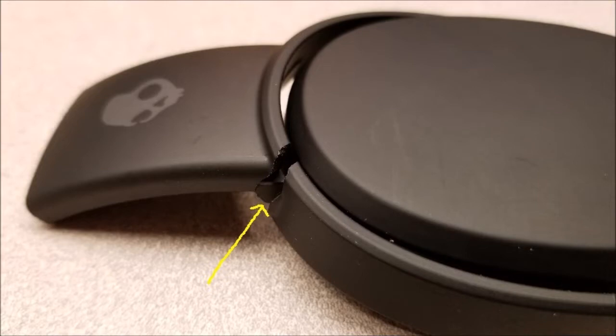Here's the problem. The plastic cradle that holds the ear cups is under-designed and puts large stresses on tiny areas of plastic. With normal use, stress cracks appear that eventually break through outright.